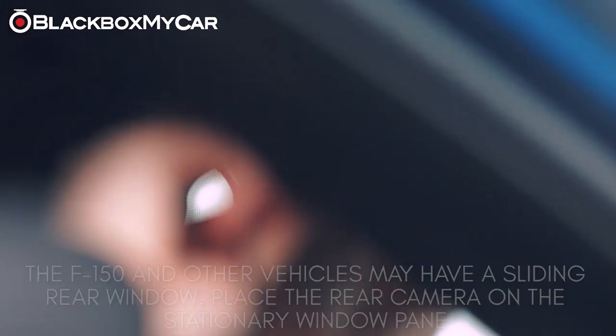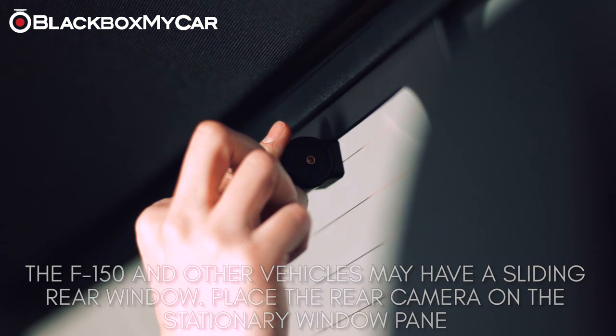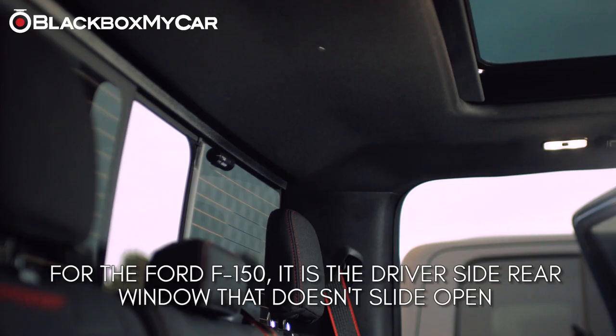In this case, because the F-150 has a sliding rear window, you need to place the rear-facing camera on the driver's side rear window, as this will not move when you open the door.